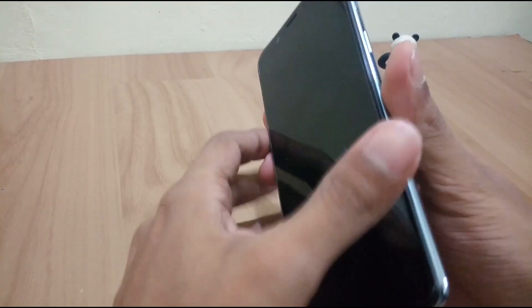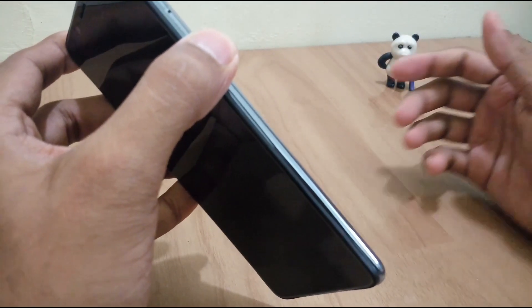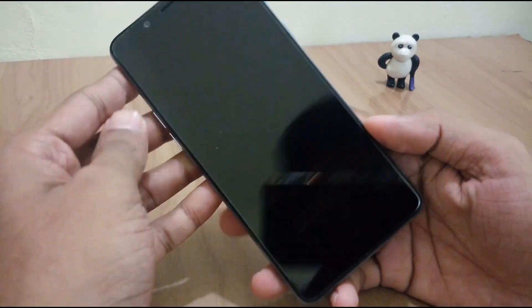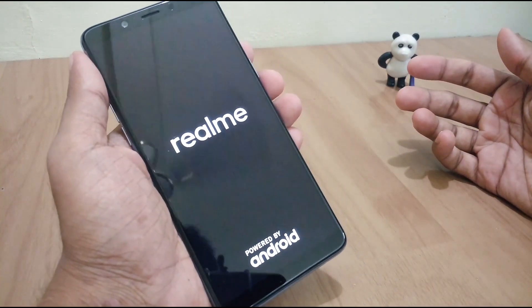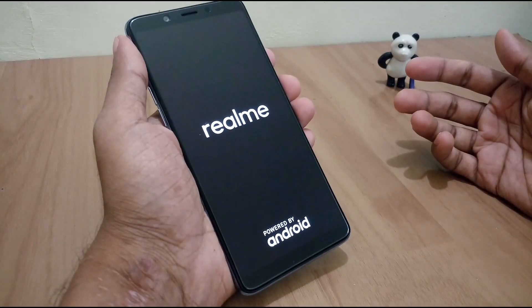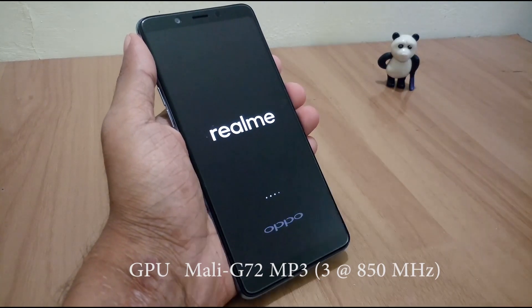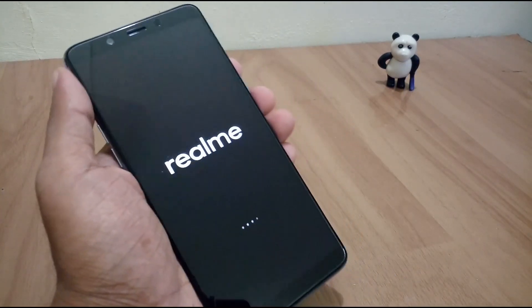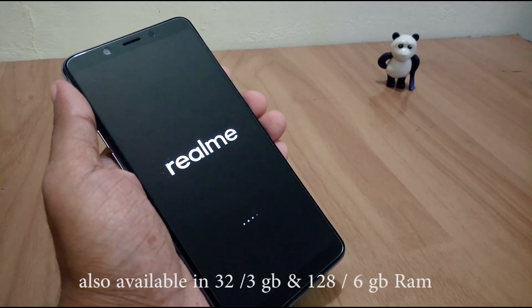Now let's turn it on. It is powered by Android Oreo 8.1 with a 2 GHz Mediatek Helio P60 octa-core processor with 8 CPU cores, 4 GB of RAM, and 64 GB of internal memory which is expandable up to 256 GB.